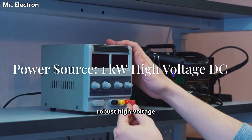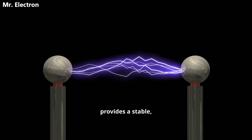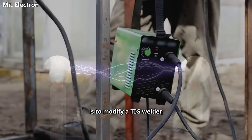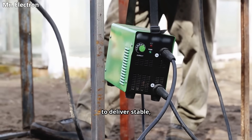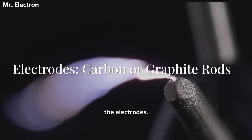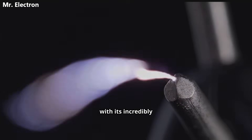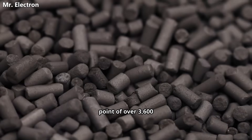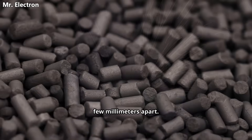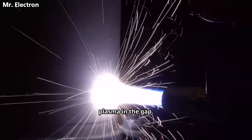First, the power source. You'll need a robust high-voltage DC supply, around 1kW, because DC current provides a stable, continuous arc for consistent heating. A common DIY route is to modify a TIG welder, as they're designed to deliver stable, controllable power to reliably start and maintain the arc. Next, the electrodes. You can't use just any metal — it would instantly melt. The go-to material is graphite, with its incredibly high sublimation point of over 3,600 degrees Celsius. You'll position two of these rods with their tips just a few millimeters apart. When the power is on, you carefully strike the arc, creating that brilliant, intensely hot plasma in the gap.